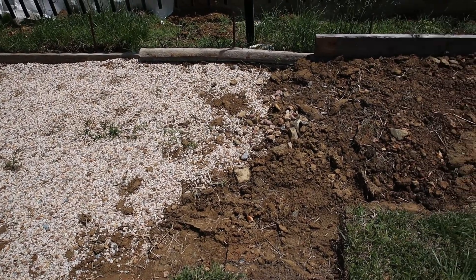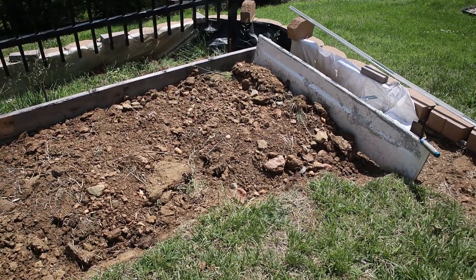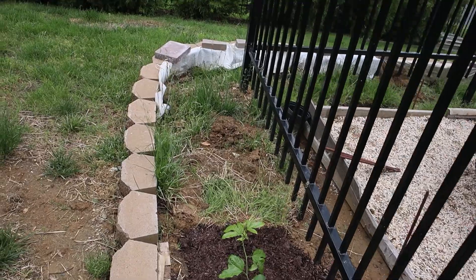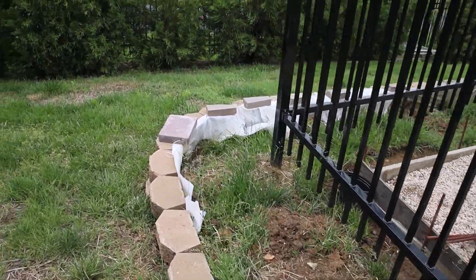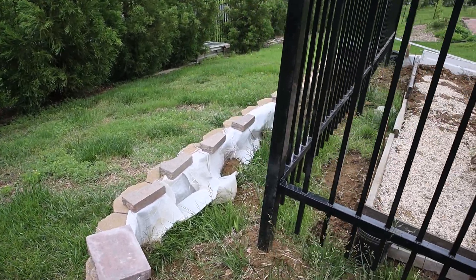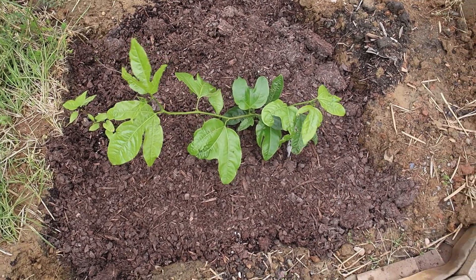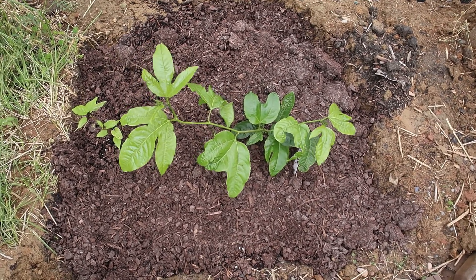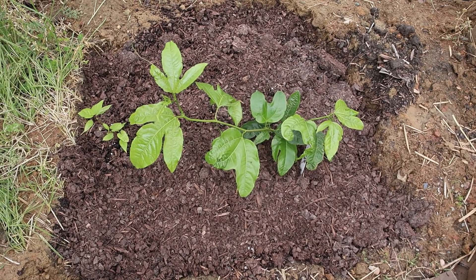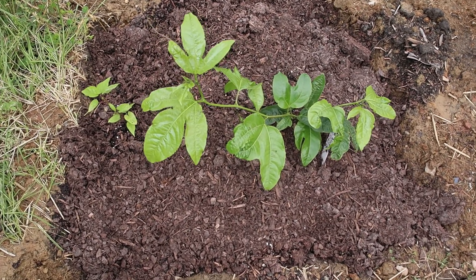Our work on the Moroccan style garden continues. In the fall, a collection of peonies will be planted outside the fence. While I'm waiting for fall to come and plant my peonies, I planted passion flower fruit and I will update you on how it grows and produces passion fruit.